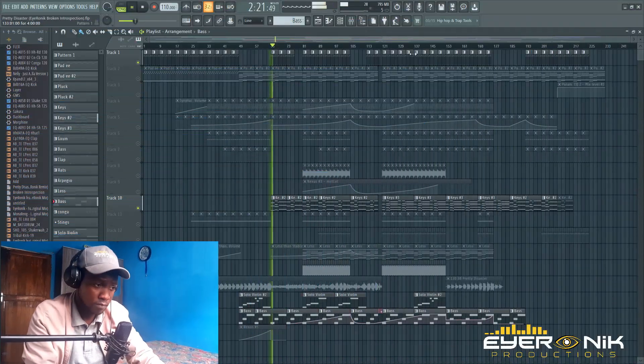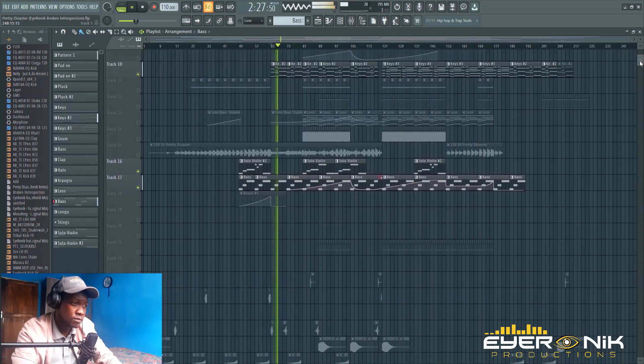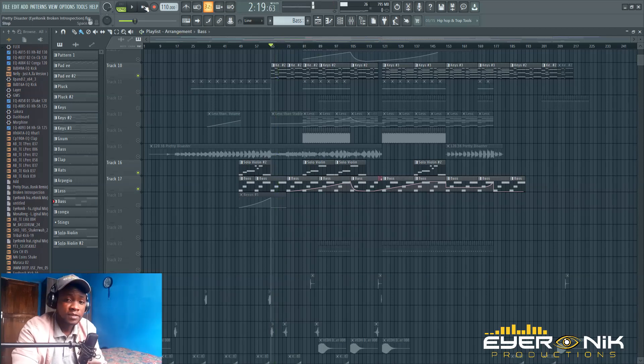Okay, let's get into this. Here I have a track that I've been working on. So the first thing — why do we have to sidechain? If you listen to the bass and the kick together, you'll understand the problem.